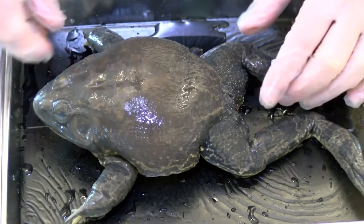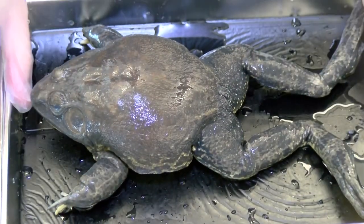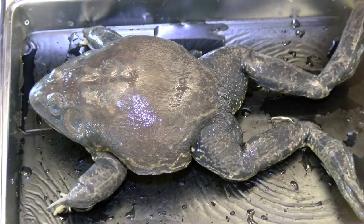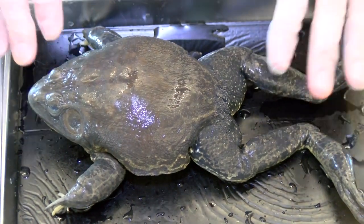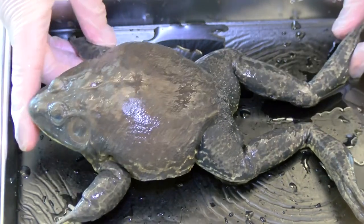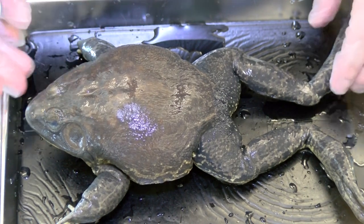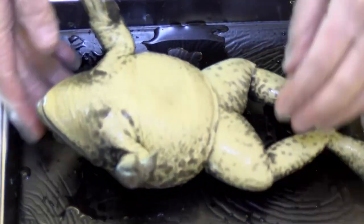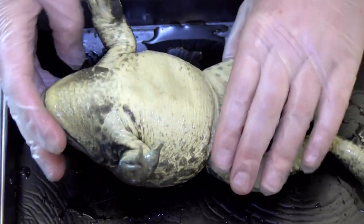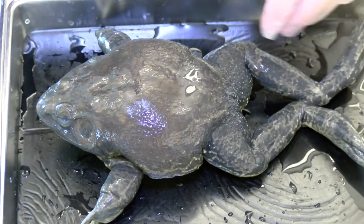We are going to be dissecting a frog today, grade eights. I'm going to start with this frog as it has not been opened up already. We'll start with the external anatomy. The top view of a frog is known as the dorsal view and the underside is the ventral view. We're going to be doing our dissection on the ventral side, but first let's look at some of the parts.